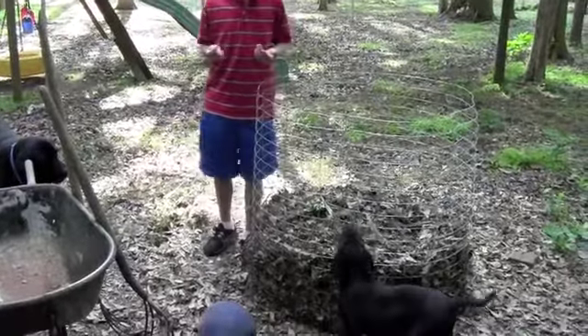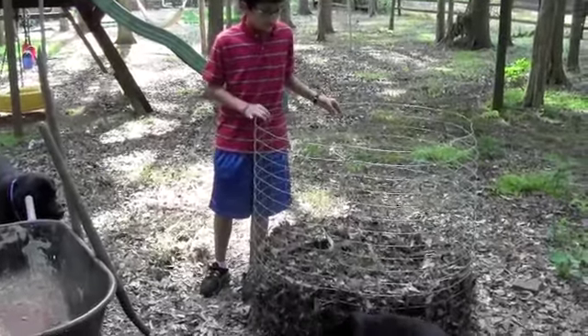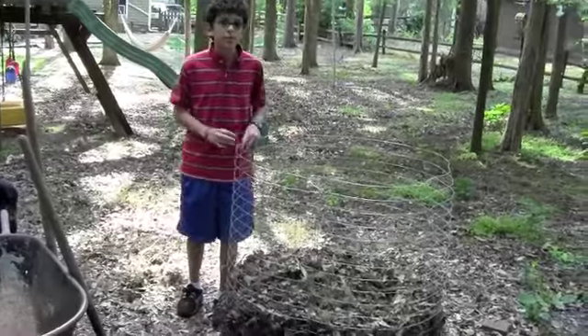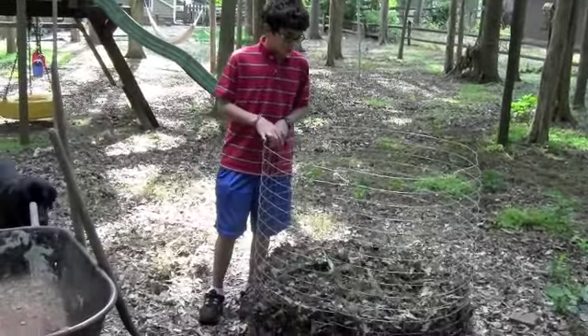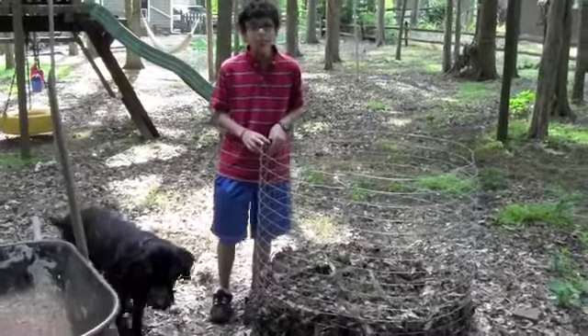If you're really interested in this compost and you turn it at least once a week, in two months you should have your compost. But if you decide you don't turn it at all, it should take you about seven months.